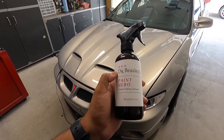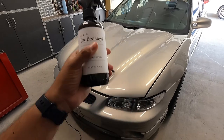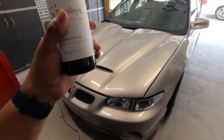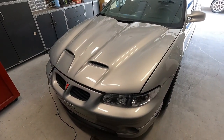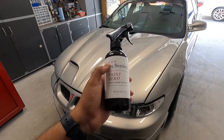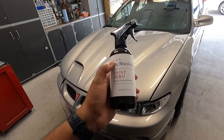Just a quick reshoot intro here. The next video follows this where you'll see the application on the Grand Prix, the hydrophobics on the Grand Prix, and my final thoughts after having it on the paint for about a week. Thanks for watching and we'll catch you on the next part.